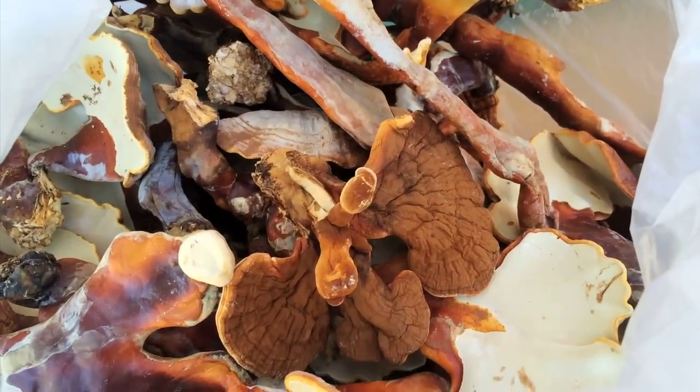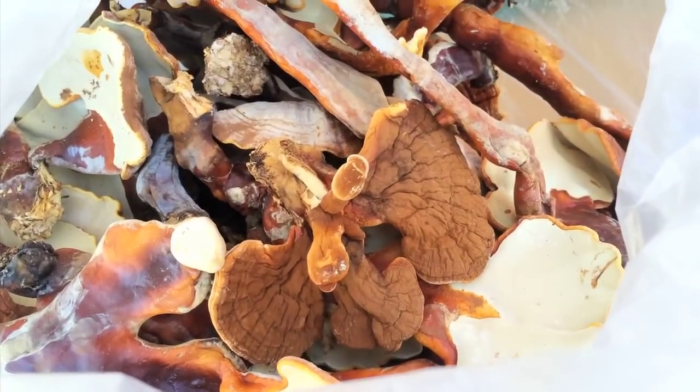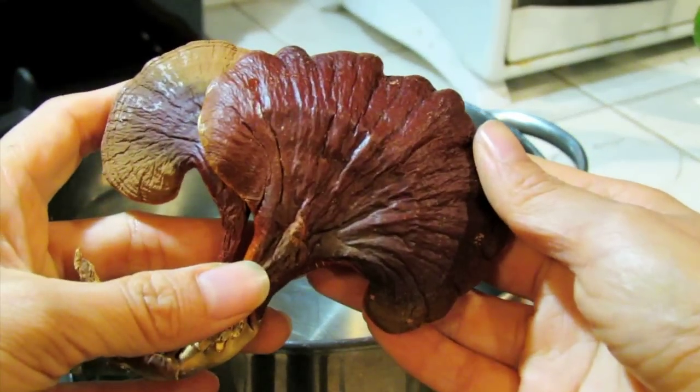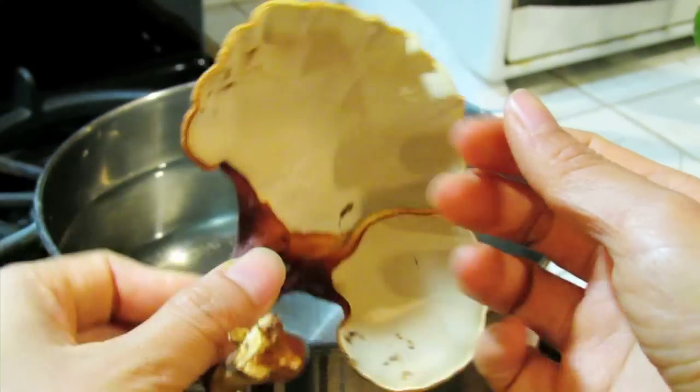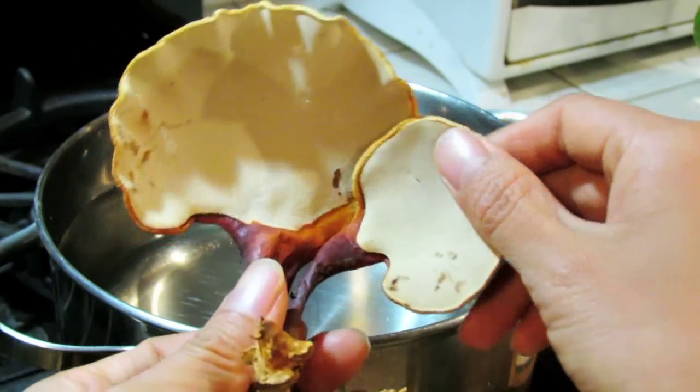Reishi is the name in Japanese and it means 10,000-year-old mushroom. And in Chinese, this woody mushroom is called Lin Qi or Lin Zi. It means Mushroom of Immortality.